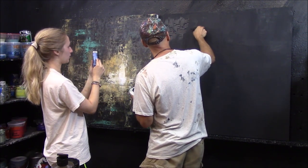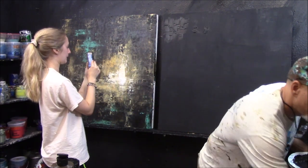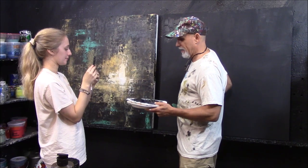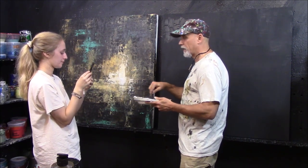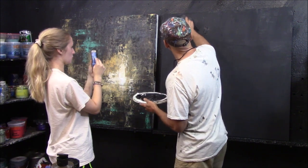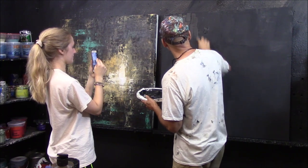My palette knife just broke — I've used this so much. Let me grab another one; I have plenty more. The beautiful thing about these plastic ones — they also make metal ones — is that I can cut and shape them the way I want. But if you press down hard enough, it will break, especially after a few thousand uses.